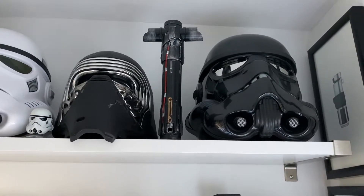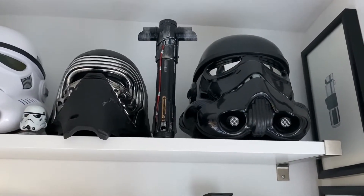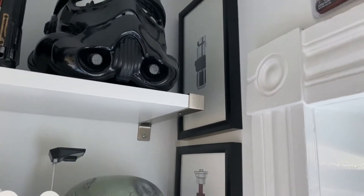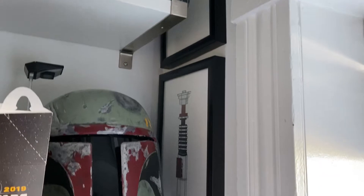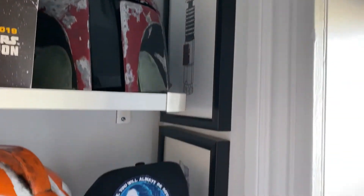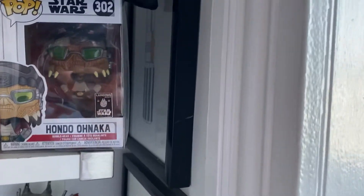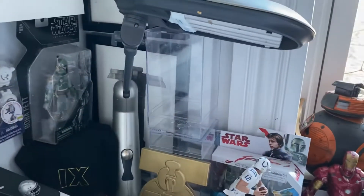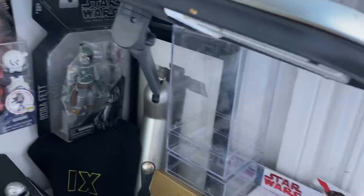A custom Kylo Ren hilt that I put together from one of the toy extendable blade ones. To the side of that are some lightsaber hilts that I drew and framed for my studio. I think it's Anakin's back there, and then Vader, and then Kylo Ren's back there.